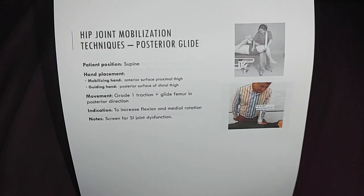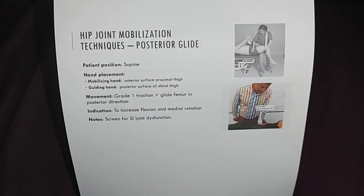Hip joint mobilization techniques for the posterior glide. The client or patient position is in a supine position.